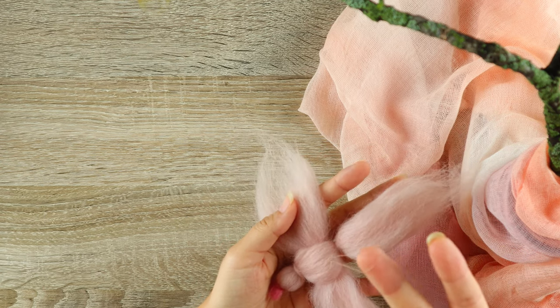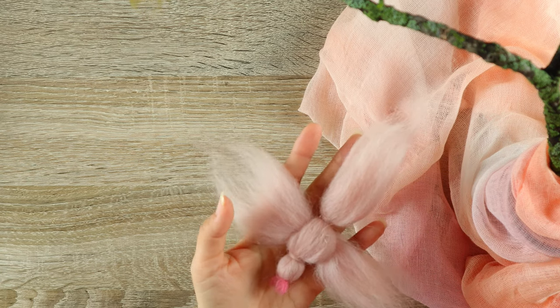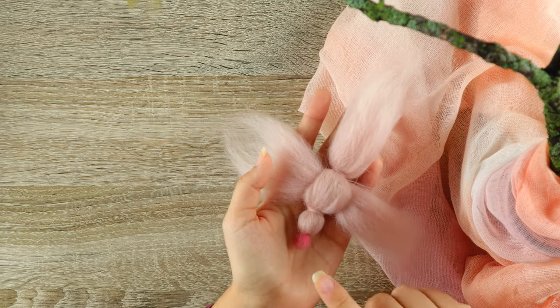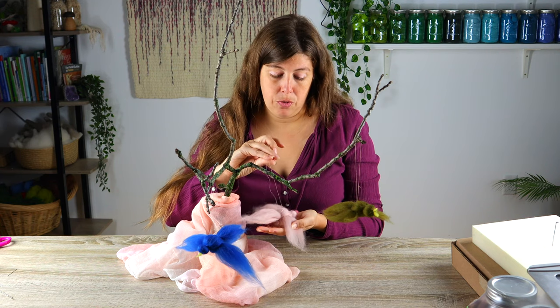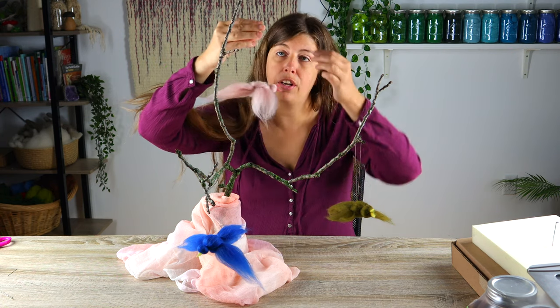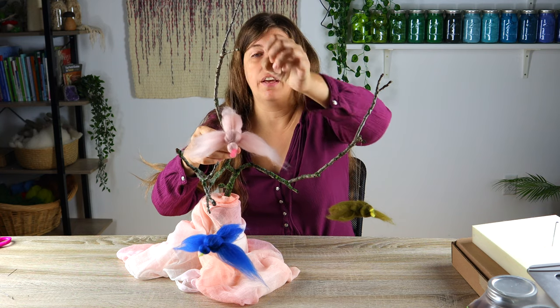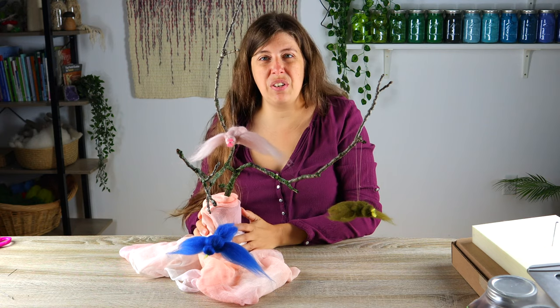You just need some wool and a thread if you want to hang it up. You'll want two different colors — one main color for your bird and one for the beak. These are very easy crafts, even to work on with children. I've done this with a kindergarten class of three to six year olds.